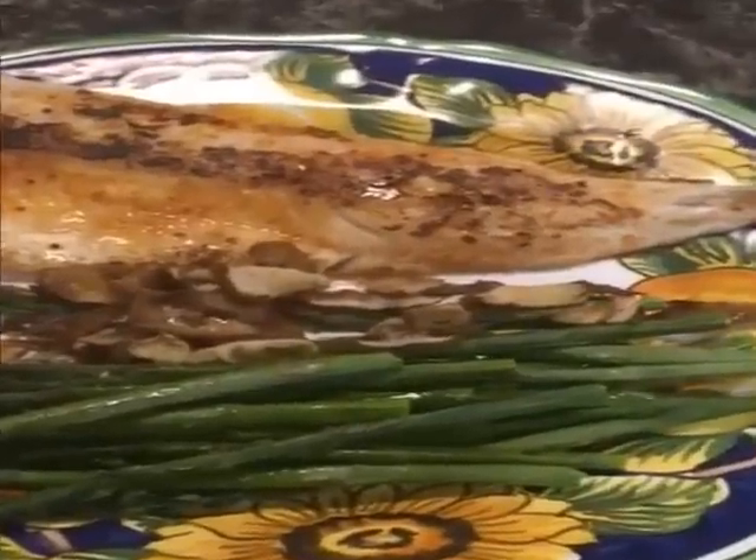You can see the pickerel with the shiitakes and the asparagus. I'm going to pair this up with a 2007 bottle of wine, less than $20. And I'm also going to pair it up with a bottled water.